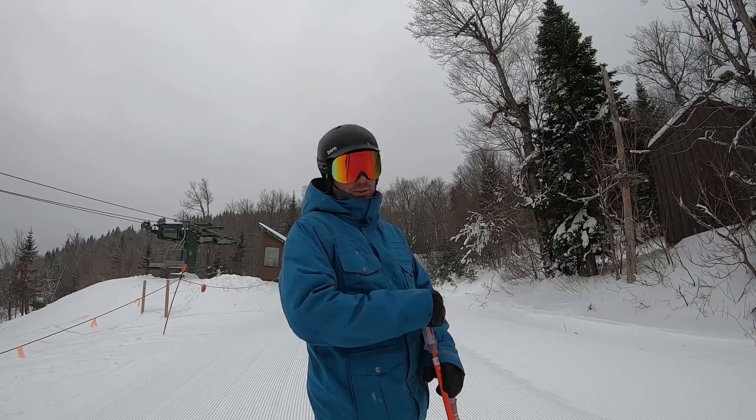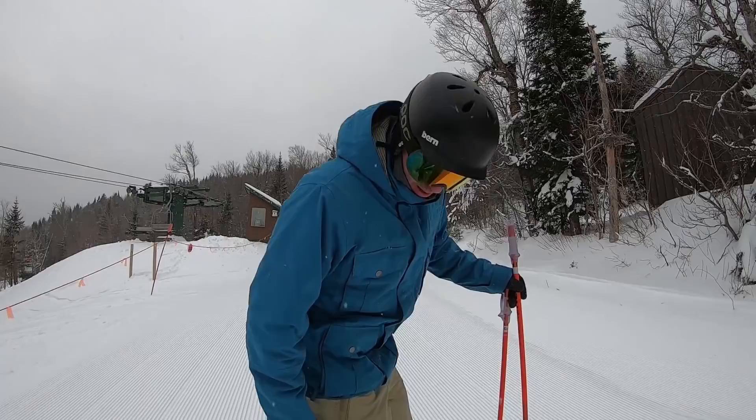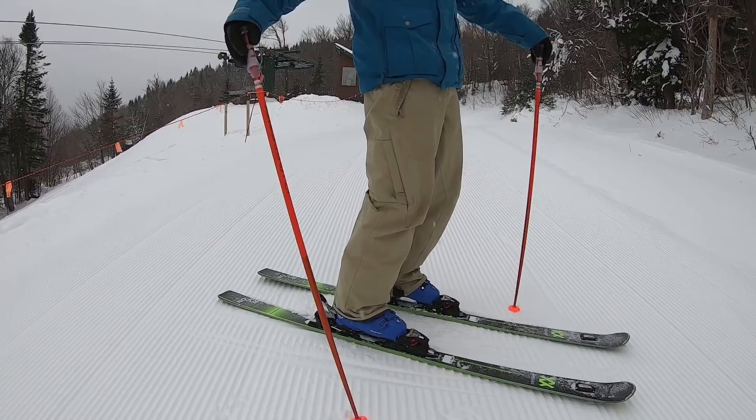A normal race ski is a lot narrower — you're going to feel like you're on an ice skate. This 76 is a little wider, so you get more of a stable platform to stand on. That gives you more stability for upper-end recreational skiers and ex-racers, but definitely a ton of fun and very fast.